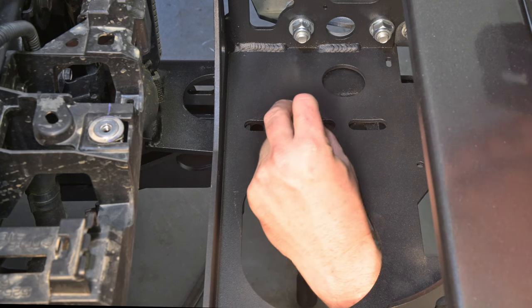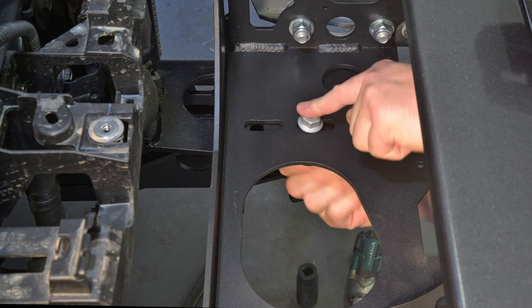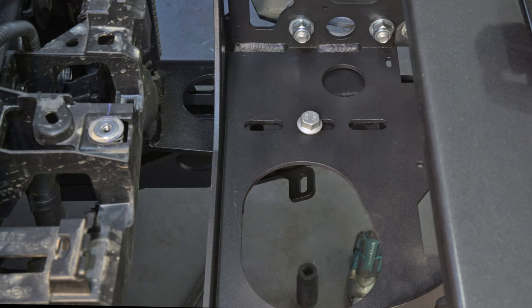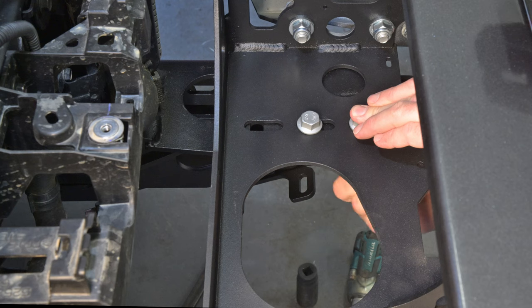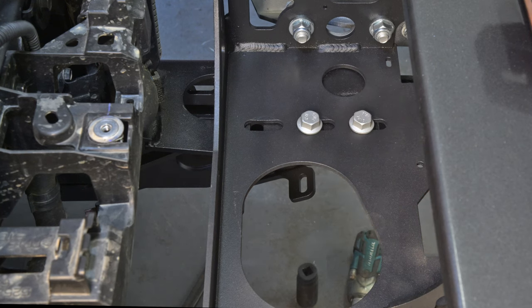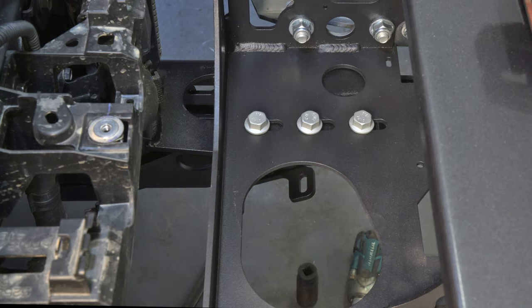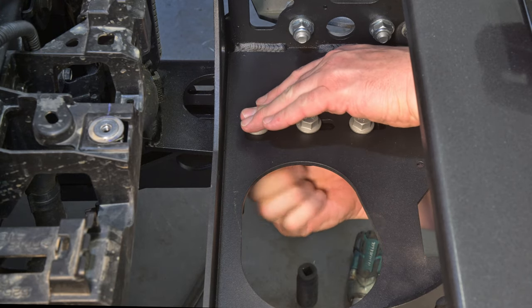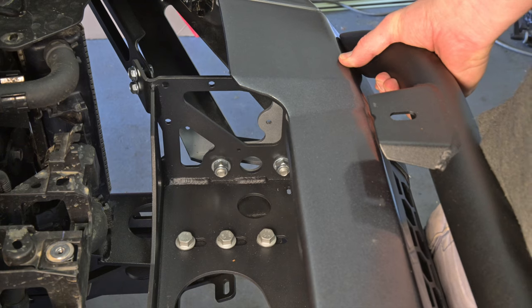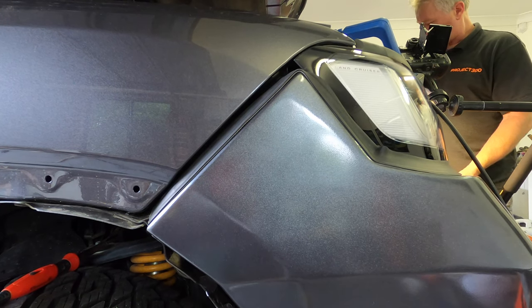Loosely install the six M12 bolts down through the centre section of the bar and through the mounting brackets. Place flat washers and nylock nuts on the underside. You can then adjust the position of the bar — moving it forward, back, left and right — to achieve a gap of around 15mm under the headlights and 12mm to the guard. This gap is required to ensure that there's no contact when the body and chassis flex; don't reduce the amount of the gap or damage will occur in off-road situations. If the gaps under the headlights and the guard are uneven, loosen the M12 bolts between the centre section and the wings and swivel one or both wings to achieve uniform gaps.